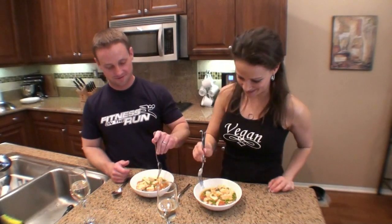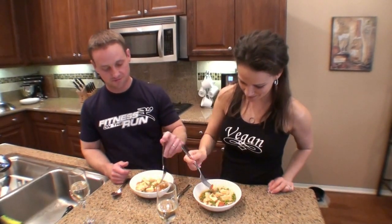We'll let it sit for a minute. You ready to try it? I'm ready. It smells delicious. It looks and smells fantastic.